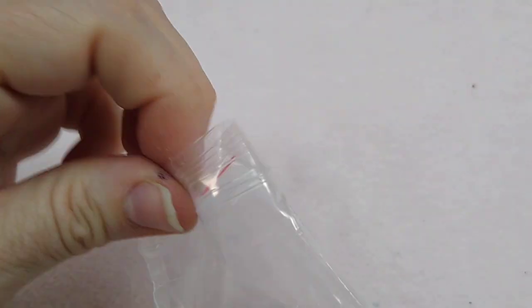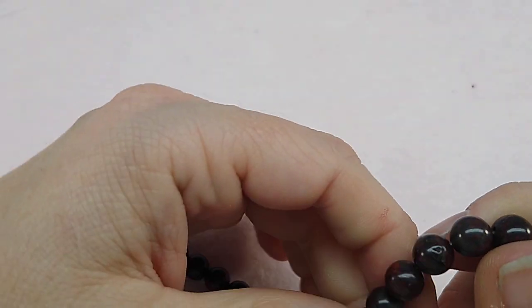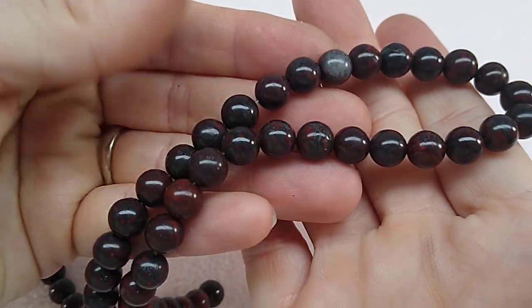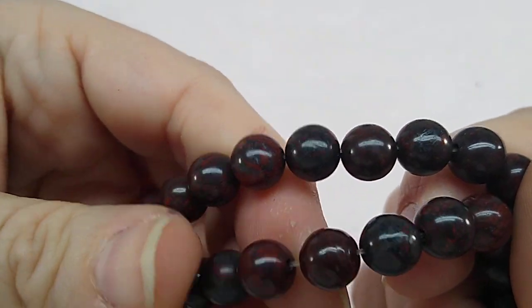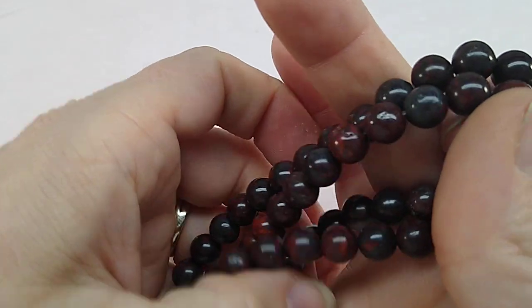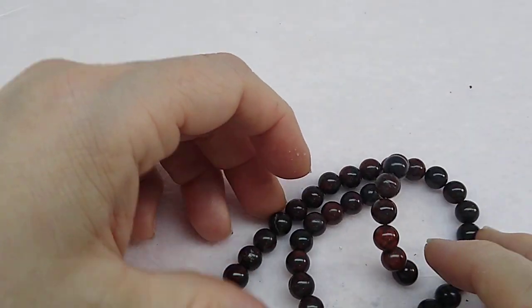Number five is a 15-inch strand of 8mm breciated jasper round gemstone beads. These are stunning — one of my favorite colors in the world. It's not black, it's a very deep maroon color with beautiful gray tones. The camera may not do it justice. I love to pair it with turquoise and they've included turquoise in this box — they know me well! You get a huge amount of beads and there's a lot of gemstone beads in this box every month.